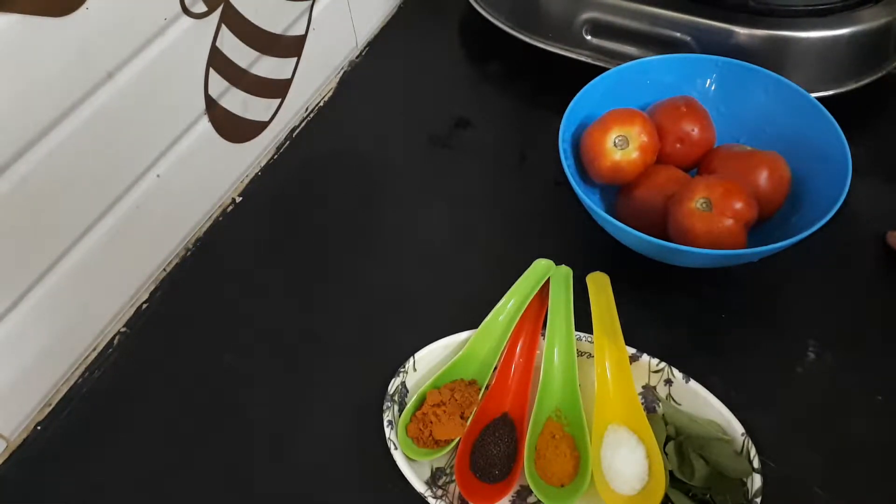Hi Friends! Asalaamu alaikum. Welcome to Ajie's Kitchen. I am going to show you a recipe which is a good recipe.